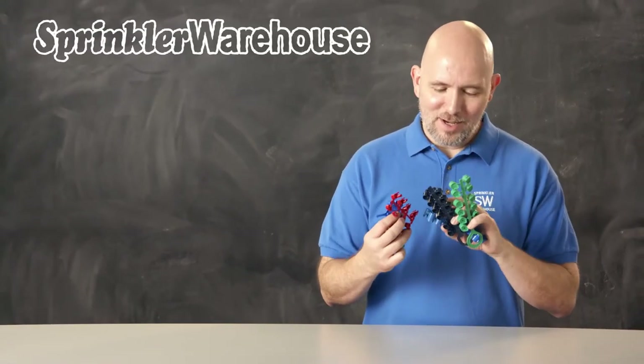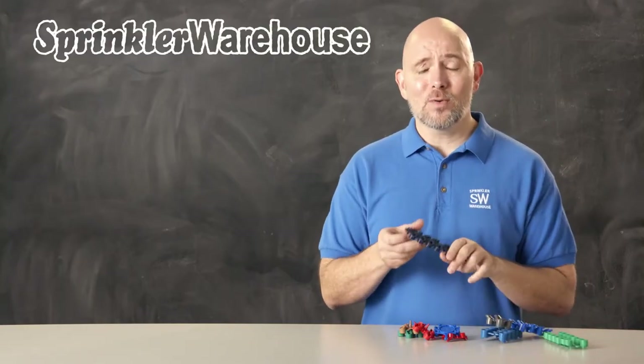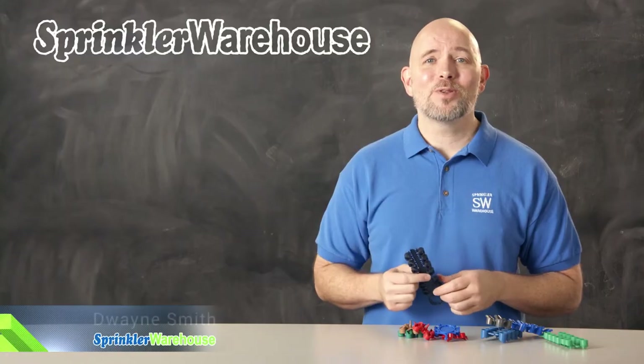So what's the deal with all these nozzles they give you when you purchase a rotor? In this video we're going to show you exactly which one of these to choose for your situation. I'm Duane Smith, your sprinkler warehouse product specialist. Let's get started.